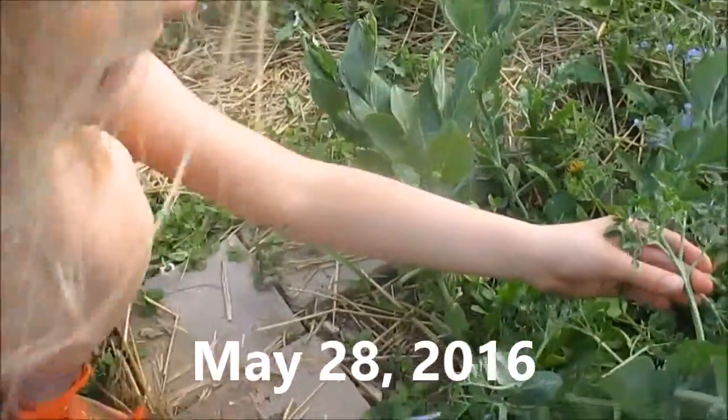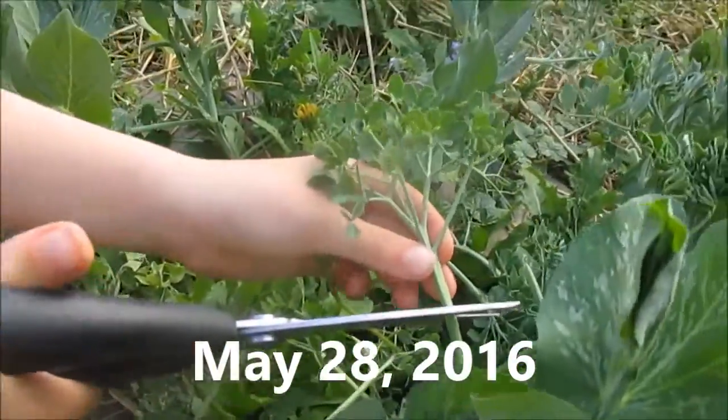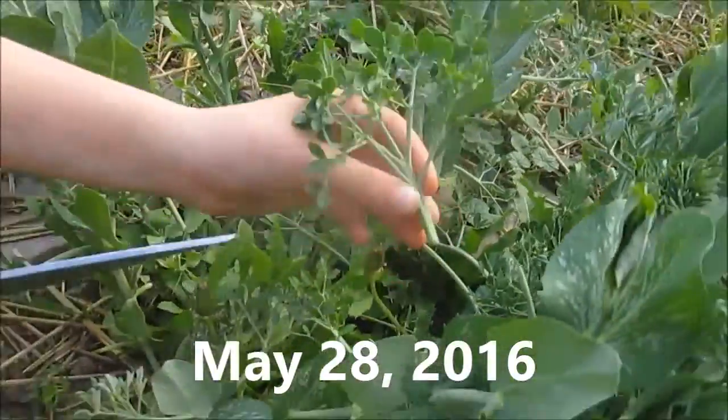Hey guys, and here's my update on how to cut these pea leaves. You cut them just like this. And there we go.